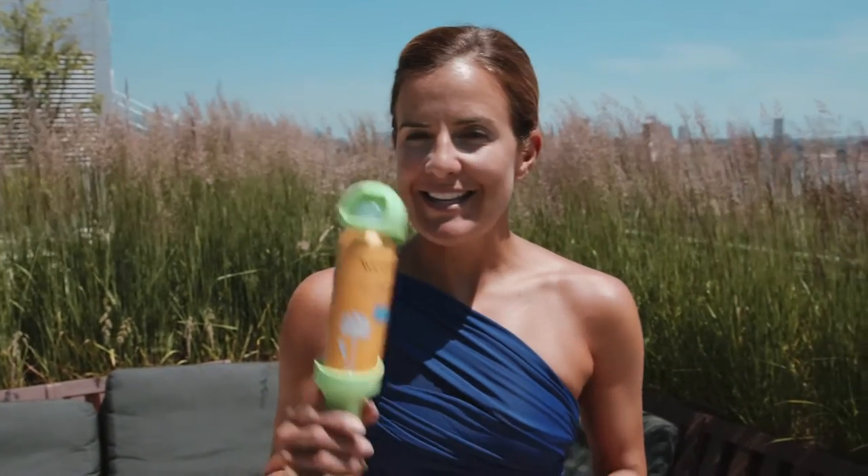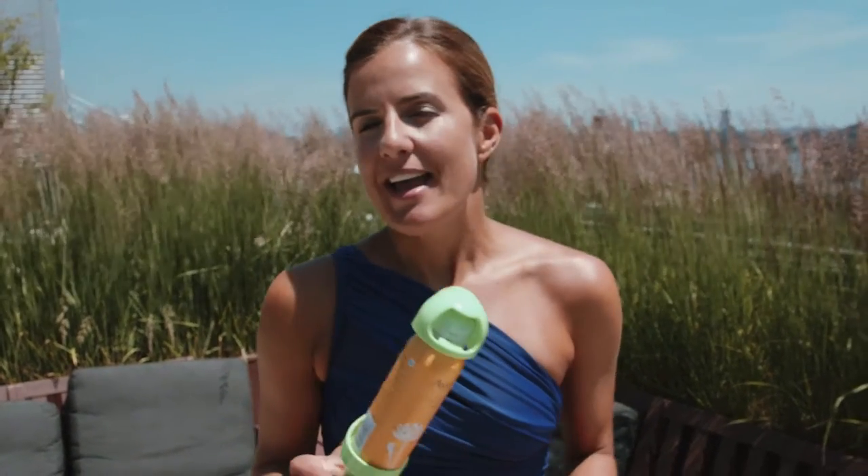Hi everybody, Nicole from MomTrends here, and I am showing you a fun little gadget we discovered while at one of the blogging events here in New York City. It is a sunscreen applicator, and you may be wondering why do I need a sunscreen applicator?